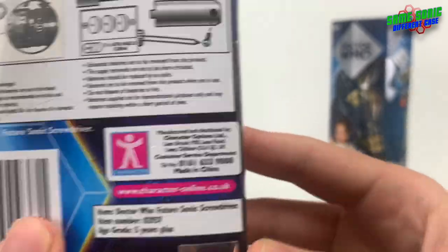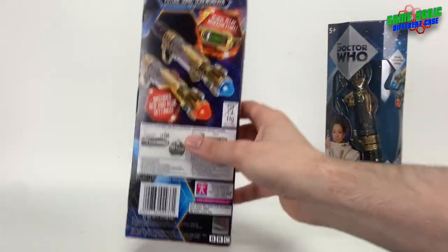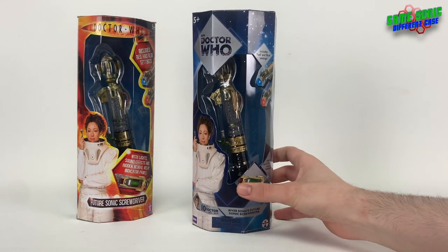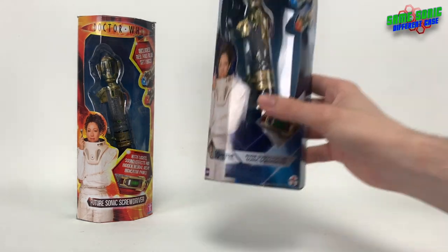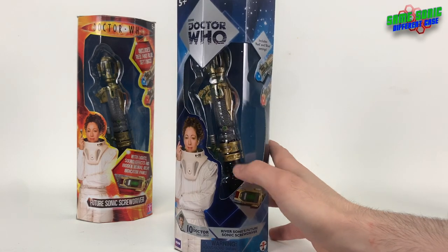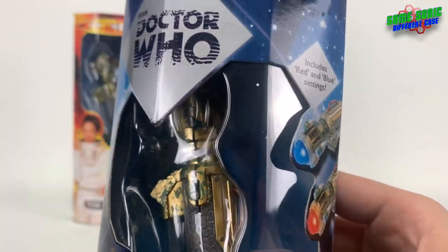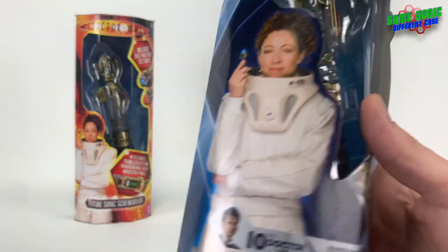There's also a better image of the sonic in its different settings on the back. Now looking at the Underground Toys re-release, it's pretty much the same style of box but this time with the diamond style guide with the classic Doctor Who logo and a blue diamond backdrop. This box also suffers from the same problem as the Master's laser screwdriver re-release, where the diamond logo covers the emitter of the sonic screwdriver, which is a shame.